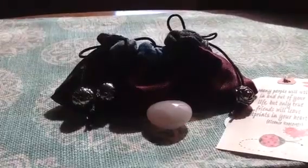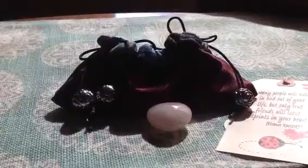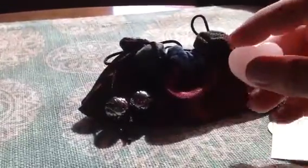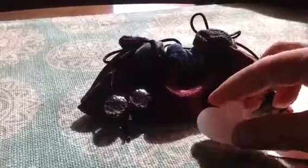Hi everybody, it's Renee. I wanted to share with you a project that I've completed for my uncle. He lost someone very dear to him and I wanted to help with some of the sadness. This is a rose quartz and hopefully this will help his heart heal in time.